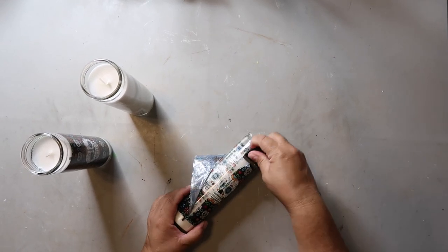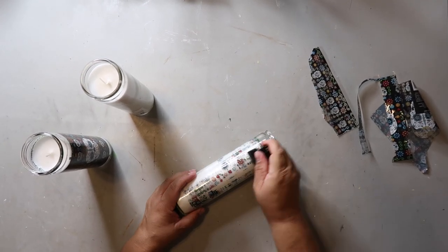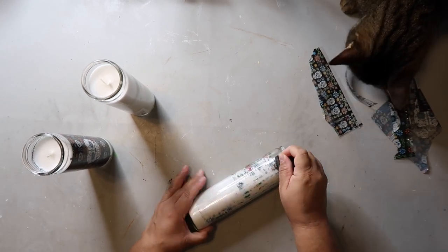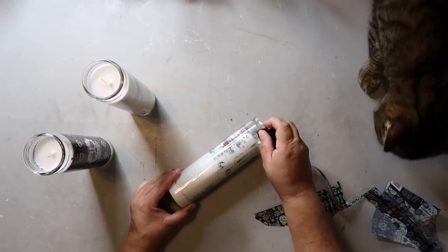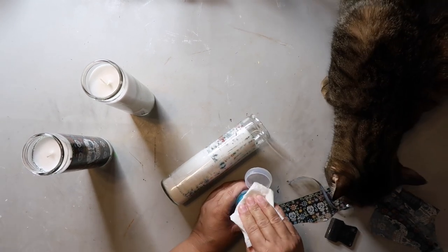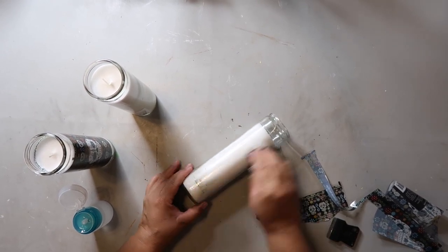Next up are these candles — this is my hocus-pocus inspired DIY. They had a Dia de los Muertos sticker on them; the outer sticker came off pretty easily, then I used some rubbing alcohol and it all came right off.